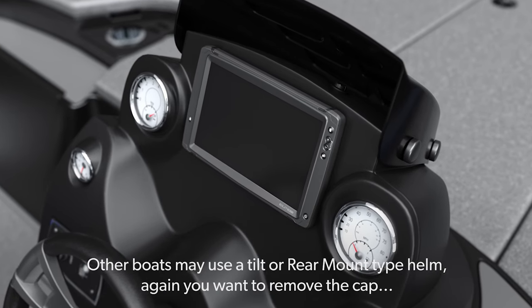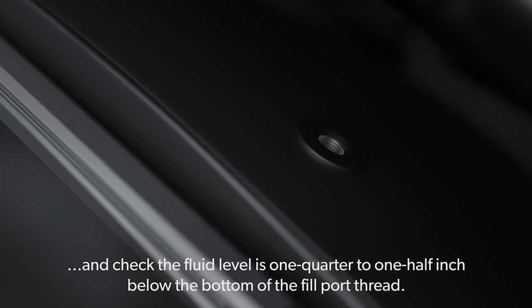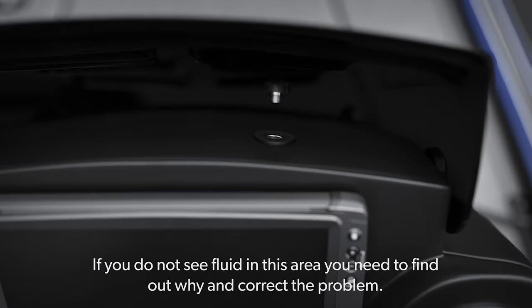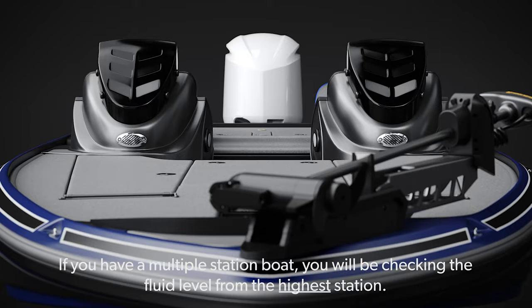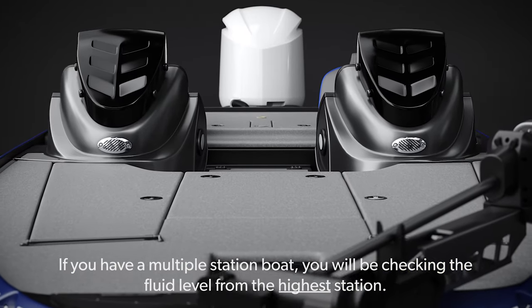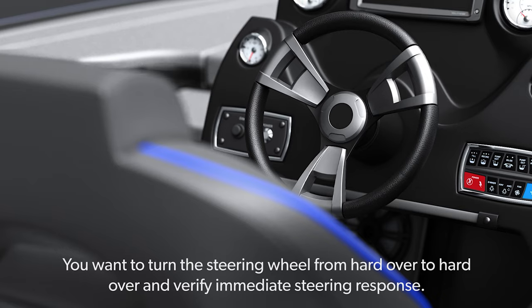Other boats may use a tilt or rear mount type helm. Again, you want to remove the cap and check the fluid level is one quarter to one half inch below the bottom of the fill port thread. If you do not see fluid in this area, you need to find out why and correct the problem. If you have a multiple station boat, you will be checking the fluid level from the highest station. Checking from the lower station will result in an oil leak and will create quite the mess.